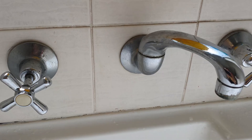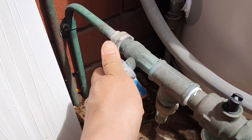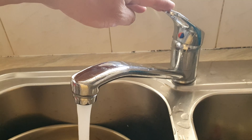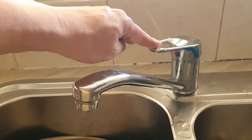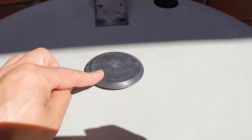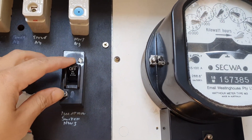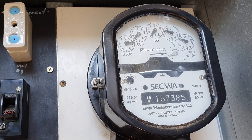Go inside the house and turn on all the hot water taps — this will allow the air trapped in the pipe to escape. Then go outside and turn on the isolation valve, which will allow cold water to flow into the tank. Once you see water flowing through, turn off the hot taps inside. Put the cap back on using a hammer to push it down — this will prevent rainwater from coming in. Finally, go to your meter box and turn the power back on, and you're done.